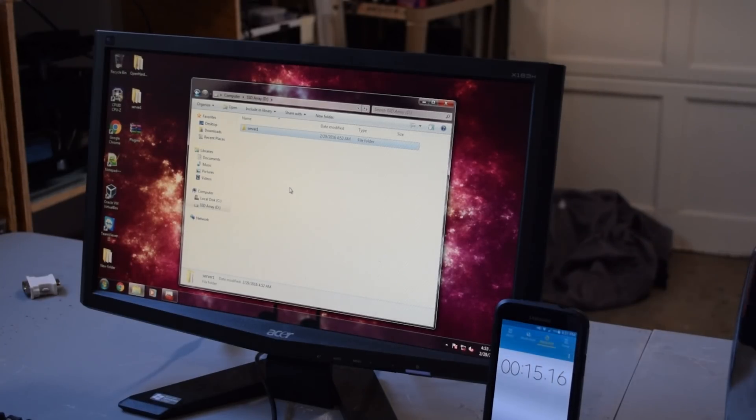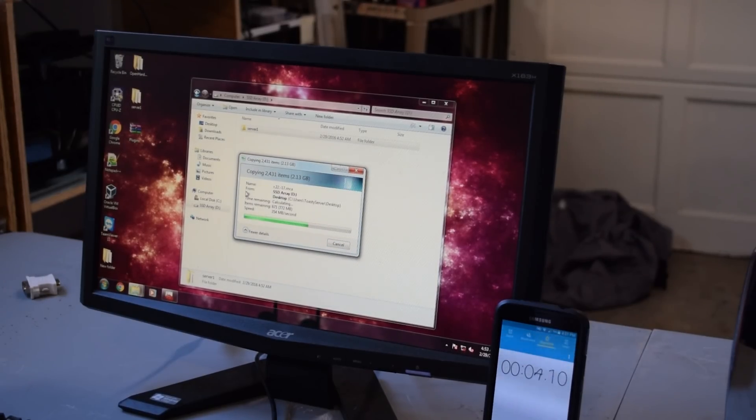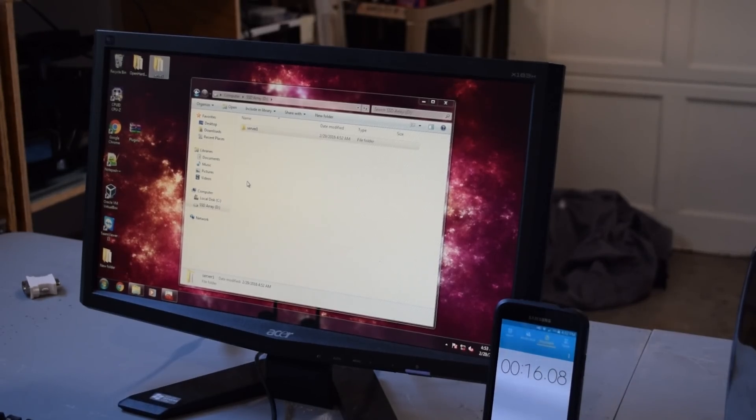Let's try doing it back the other way now and see if that makes a difference. Before we had about 7 to 8 seconds. Still 16 seconds for that transfer — pretty interesting result. The file is about 2.3 gigs, and that's pretty impressive — faster than anything I've ever done.